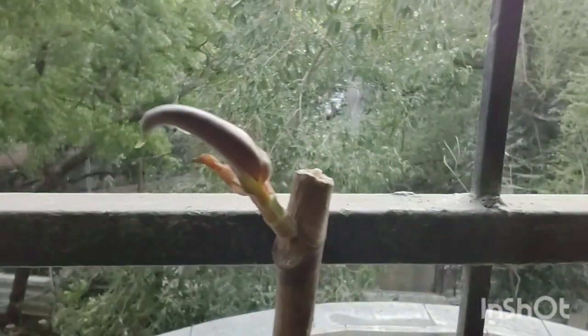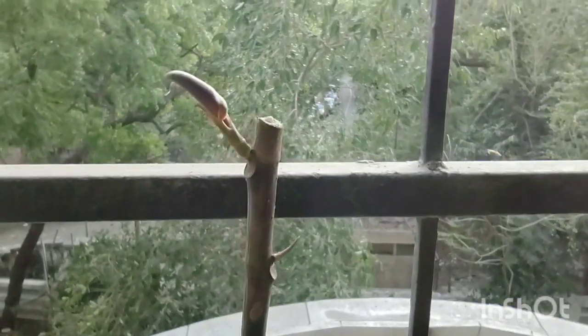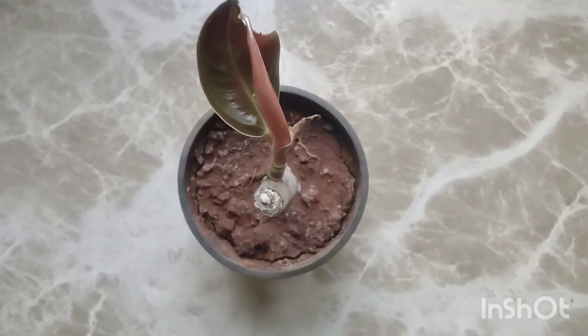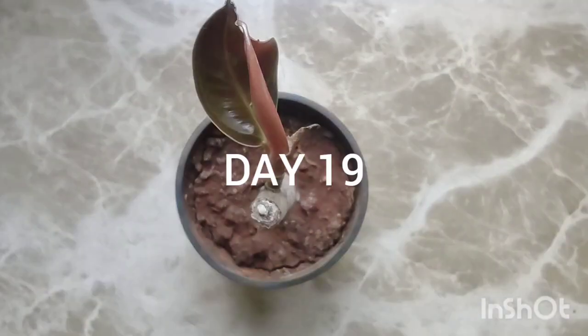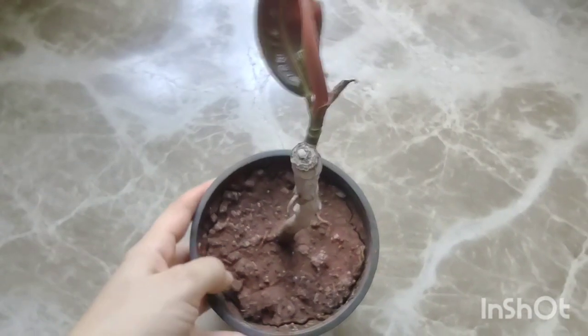The bigger, top node started opening up and unfurling pretty quickly. Within a few days we had a brand new, very delicate and beautiful looking leaf. You can see that the leaf has opened up.